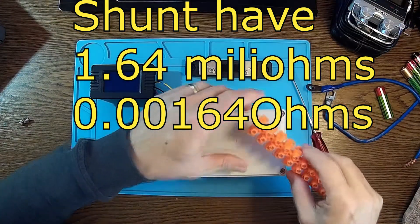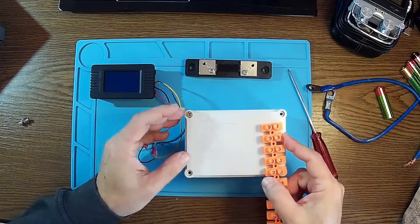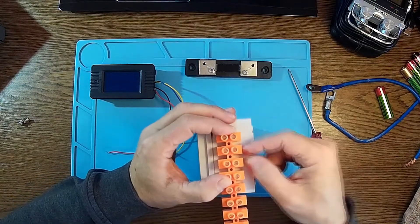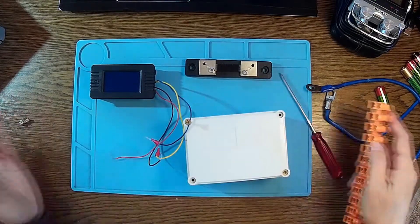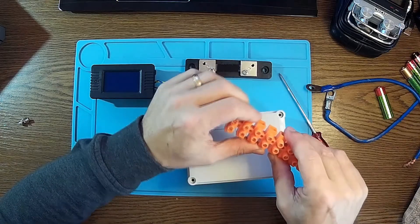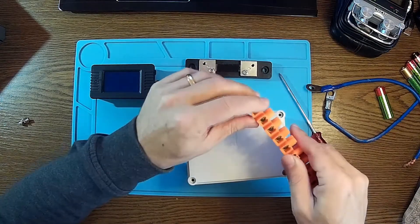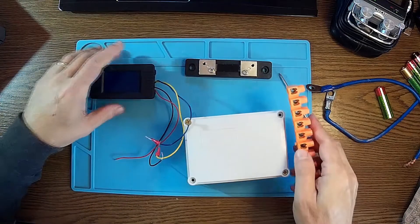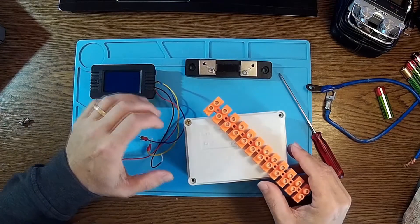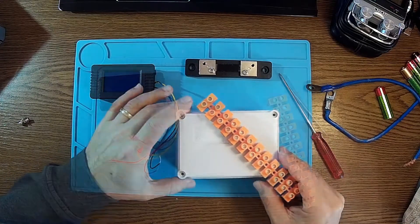I'm going to have a couple of connectors on each side, because then I can have the connections in and out through these connectors. It's very good like that because I can use multiple kinds of wires for different purposes, like charging lithium batteries and everything.